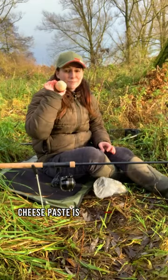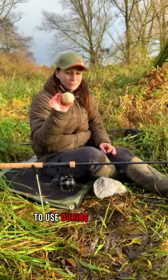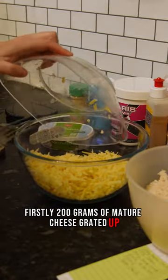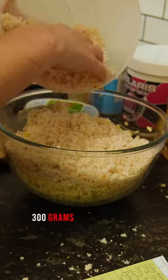Cheese paste is undoubtedly one of the best chub baits to use during the winter, and here is exactly how to make it. Firstly, 200 grams of mature cheese grated up, 150 grams of stilton, and 300 grams of breadcrumb.